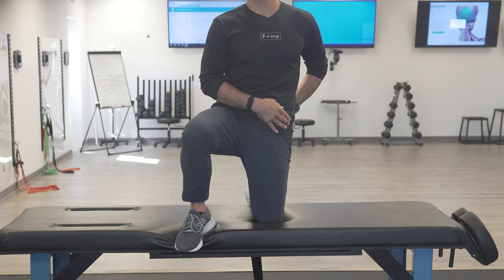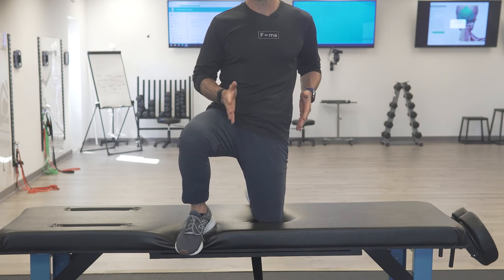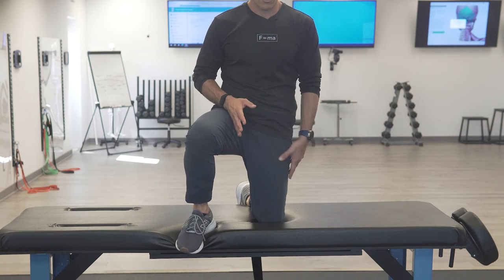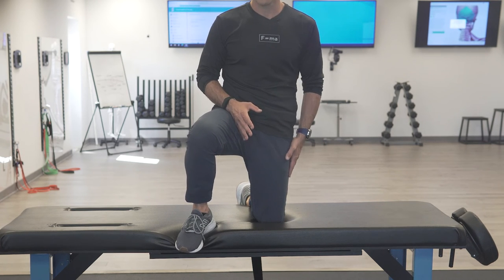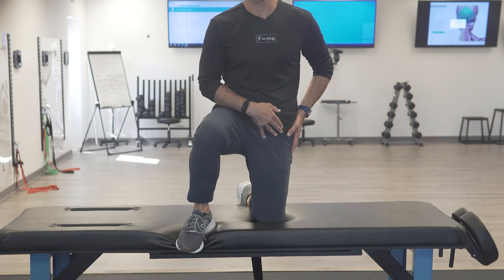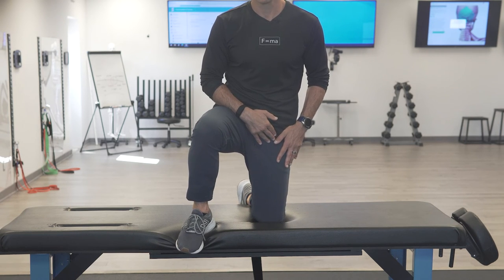So what do I need to do? Posterior hip rotation, go into extension, adduction, and external rotation. The surface of the femur is moving open, the quad is moving open, the hip is dropping over to the side, and I'm pushing forward into extension. That's how you get into it on the stretch.